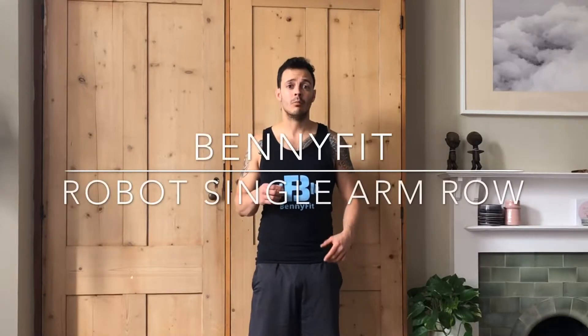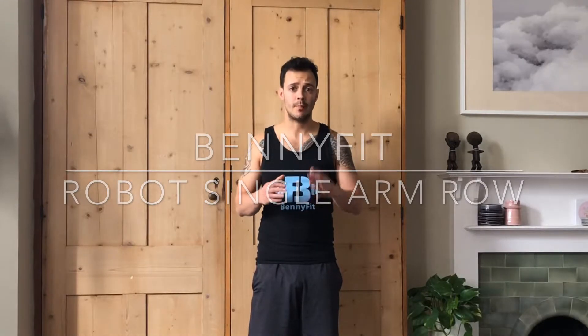Today we're going to look at the single arm row to help assist in the bench press. What a lot of people don't understand is this kind of mind-muscle connection in terms of retracting the shoulder blades while we're benching. We're going to approach the single arm row in a very robotic manner, and this is going to be used as an assistance exercise to help us with our bench press.